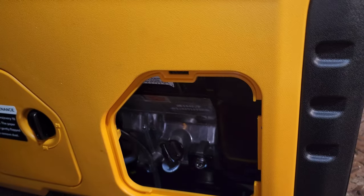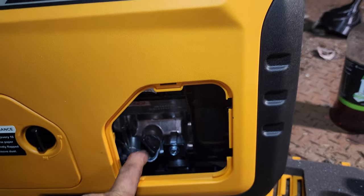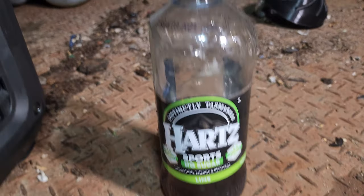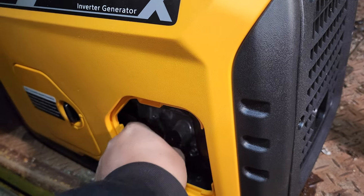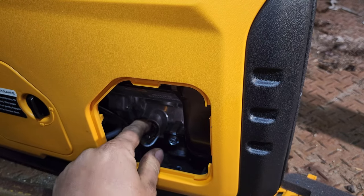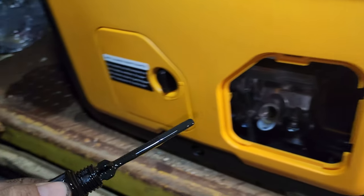I've already topped it off with engine oil. One of my favourite ways to do engine oil in these little kinds of engines — whether it be lawnmowers or these — is a drink bottle with a pop top lid. Nothing beats it, just perfect every time. You want to fill it up until you've got it up on the stick. There's an operator's manual that shows you how — you've got to get it up on that cross hatch on the stick.